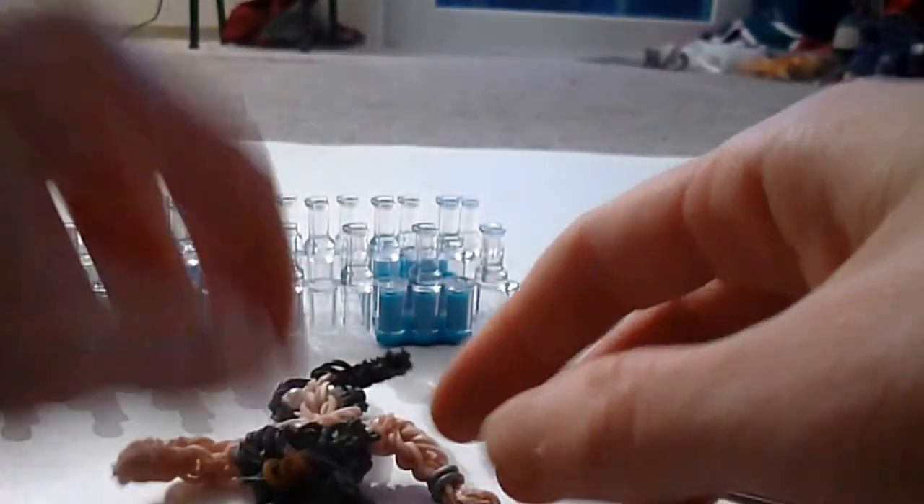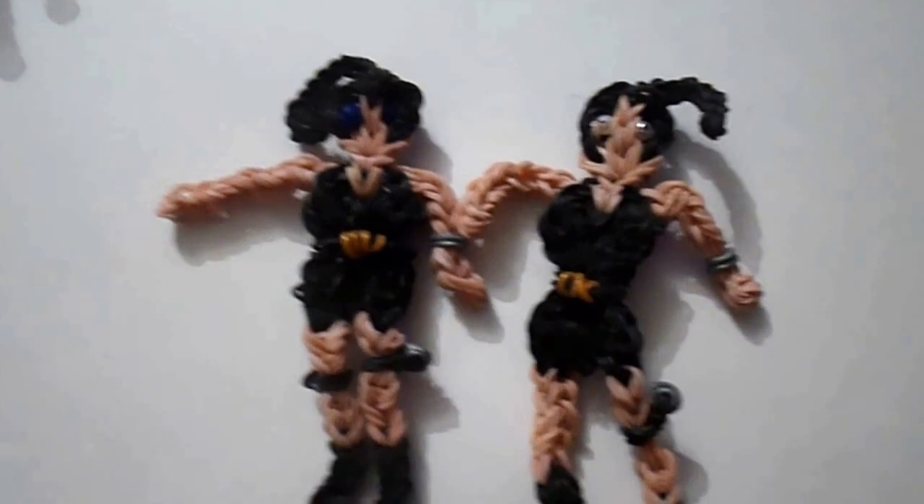And that is your Lara Croft. Thank you for watching, and I hope you'll check out some of my other videos. Take care!